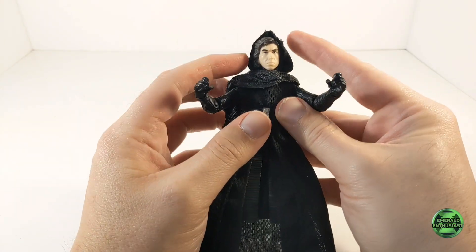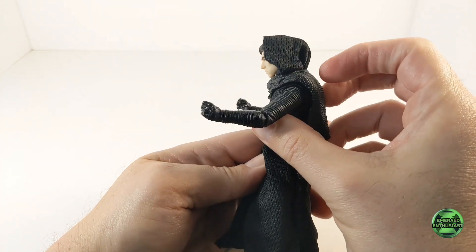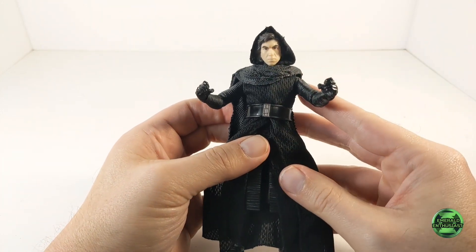I am pleased to report that I was able to get all of the pieces back on the figure without breaking anything, and now this figure is ready for my display shelves.